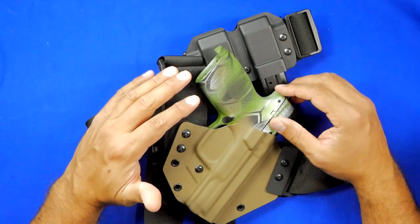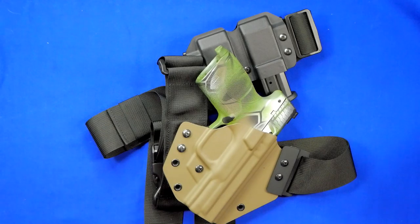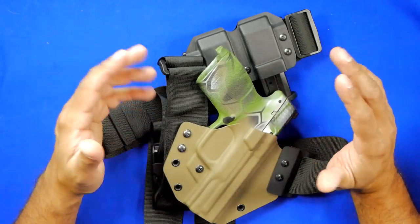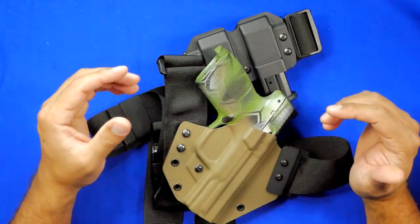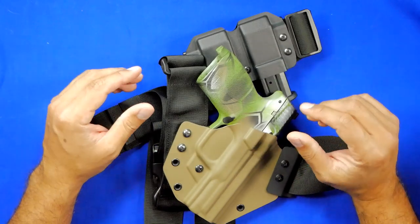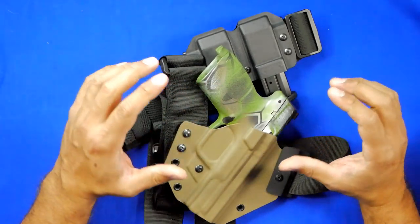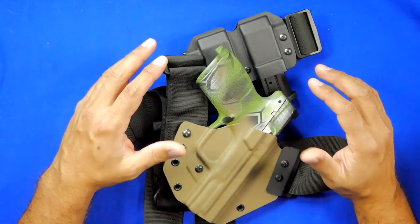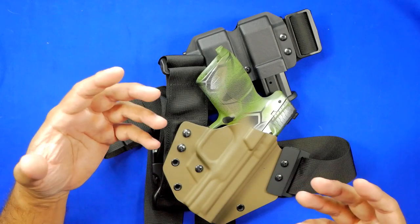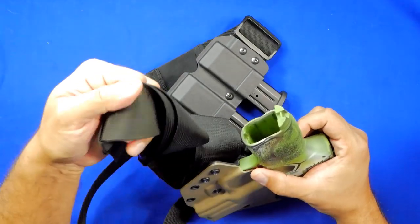Once you start putting this on, you realize it was designed very intelligently. It's a three-point harness, and for anyone with experience carrying gear on your shoulders and back — whether you're a firefighter carrying 60 pounds of gear or a police officer — the three-point harness distributes weight very evenly. You're not feeling that shift on your back or pressure hunching your shoulders forward. In fact, when you tighten and cinch it down on your chest, it actually pulls your shoulders back, which helps your posture during long carry periods.